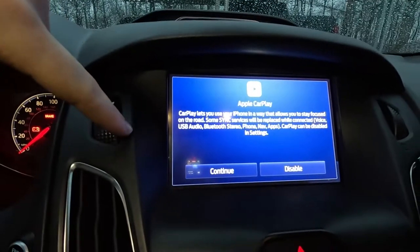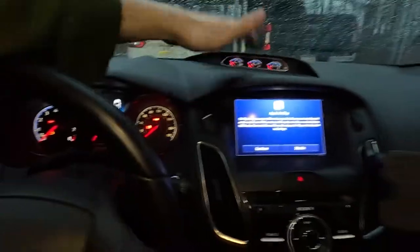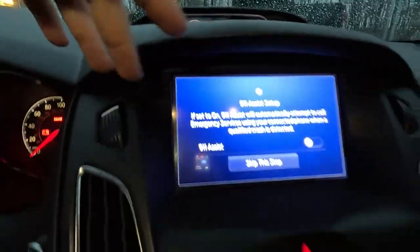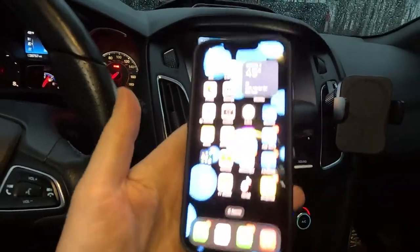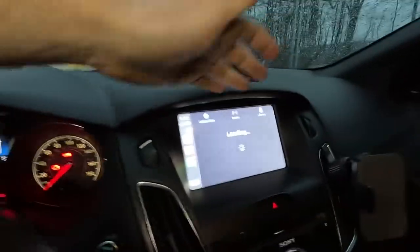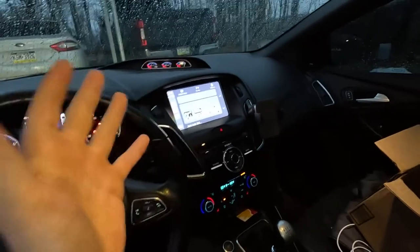Yes! It finally works — it looks like we have the Apple CarPlay feature. CarPlay lets you use your iPhone in a way that allows you to stay focused on the road. Unlock your iPhone and start CarPlay — let's go! We got Apple CarPlay in the Focus RS! Just like that, a 20-minute update to the infotainment system and a quick USB hub swap and we now have Apple CarPlay. I guess it's time I show you how to update the system. I'll catch you back in the office.